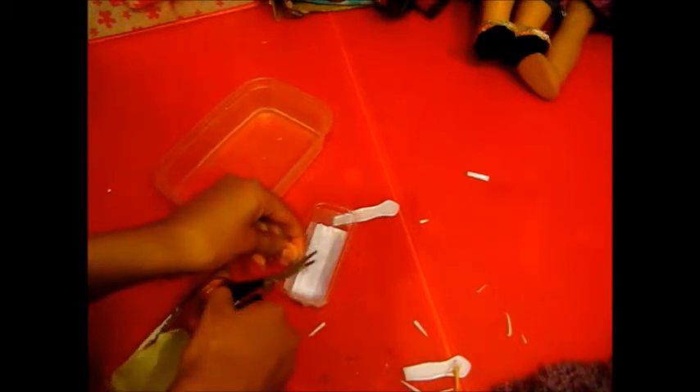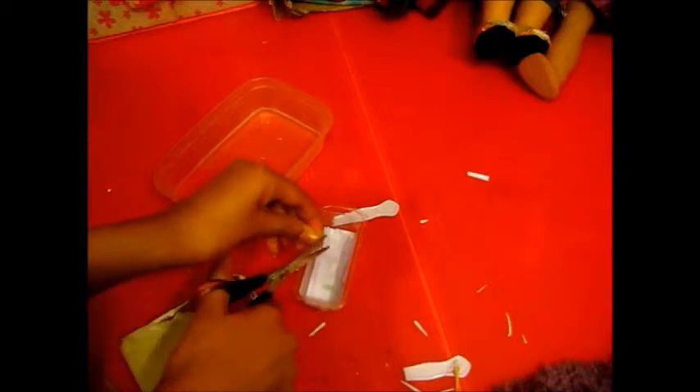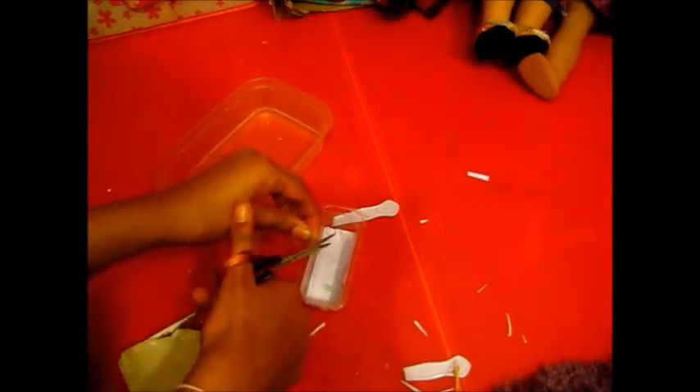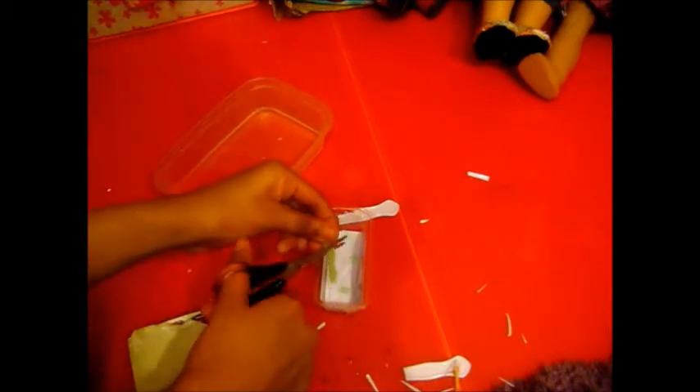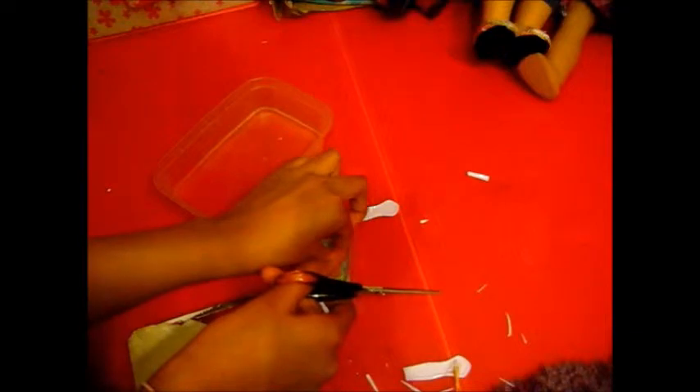Now use your straws. Cut them so you get little circles — like when you cut leeks and you get little rings. You want these little straw circles. This is going to be like your centre layer. Then cut the centre piece. You want to be extremely careful because it's very fiddly and a lot of things can go wrong.